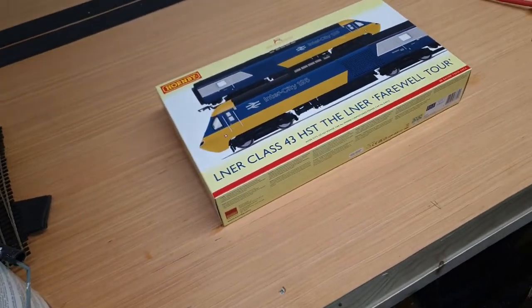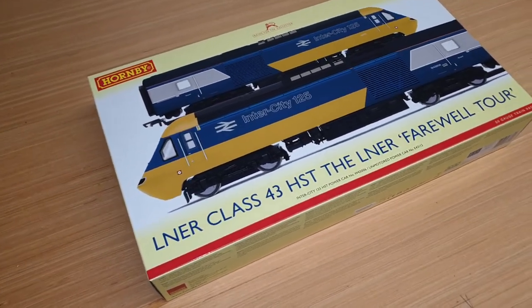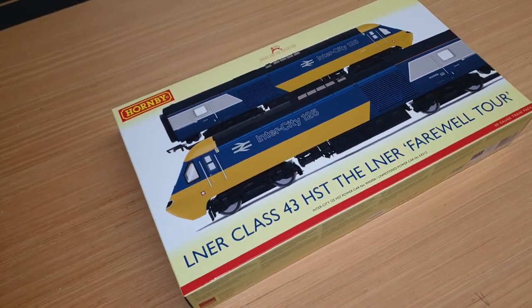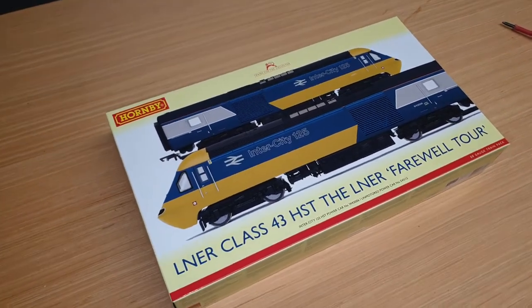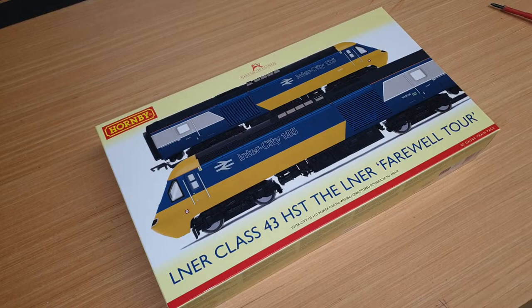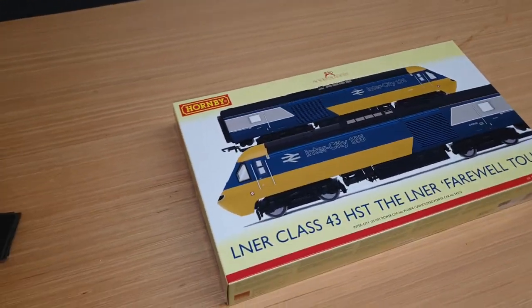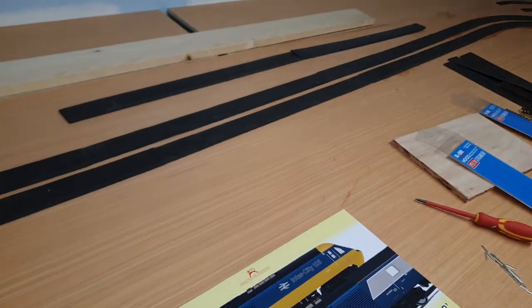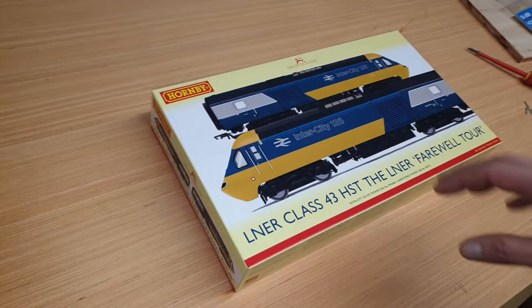Hello and welcome to Stockton Junction. Today's video is a quick unboxing and review of the new Farewell Tour Class 43 HST that's just arrived today. It's the first video of two — the second will cover fitting the chip and giving it a test run. I've got a lot of work to finish on the layout before I can do the test run, so I should be getting all of that done today.